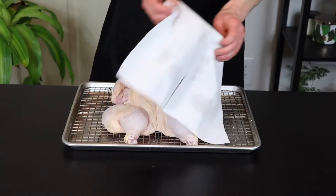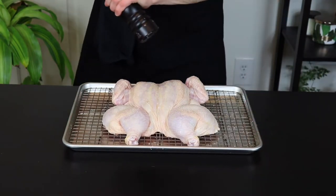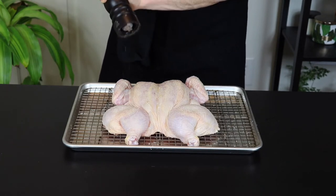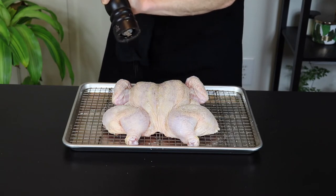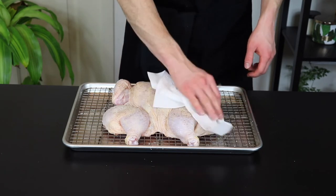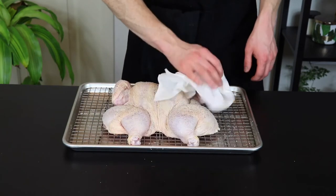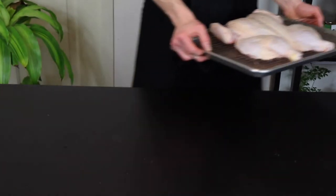All right, so it's been about 24 hours and we're back. The only thing we're going to do before we cook it is add a bit of pepper. We'll add some more spices later but we don't want them to burn before the chicken gets cooked all the way through, so we're going to wait a bit before we add them. Now I'm just going to dab the skin side again with a paper towel to remove any liquid that was brought to the surface by the salt. So now let's head over to the stove and start the cooking process.